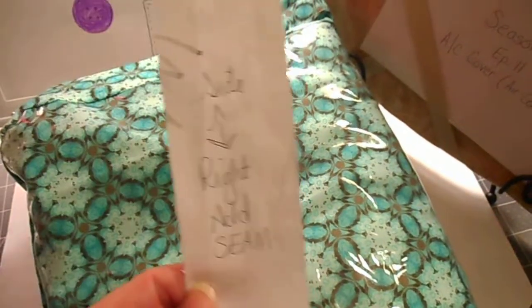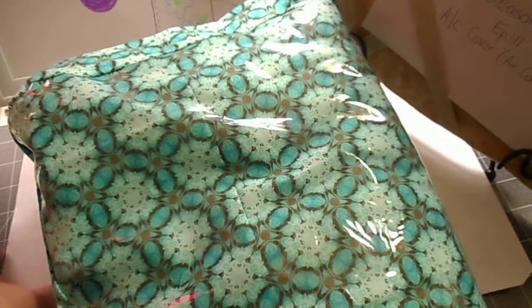This piece is for the other side of the air conditioner, and then the big front piece — let me move this front piece right there.